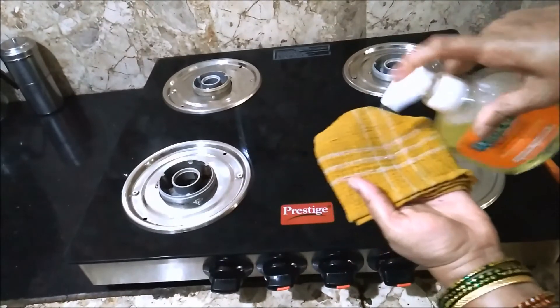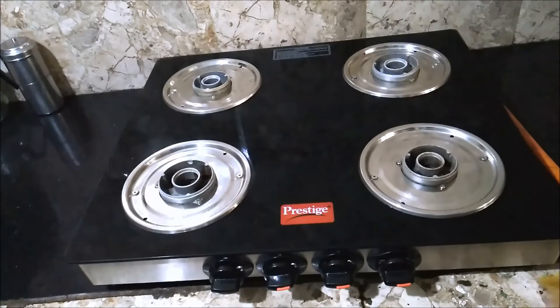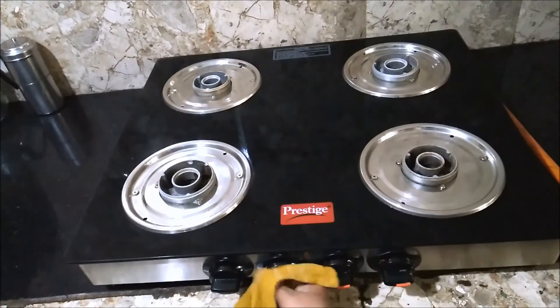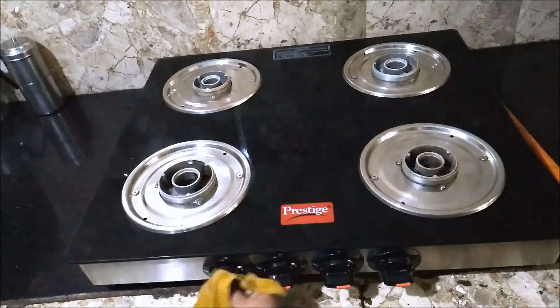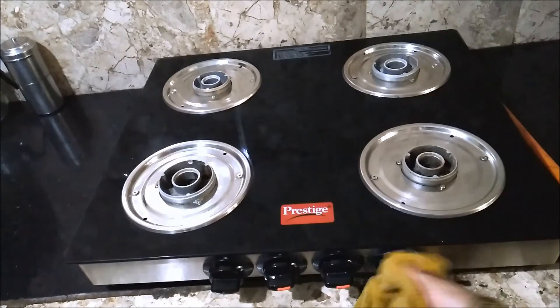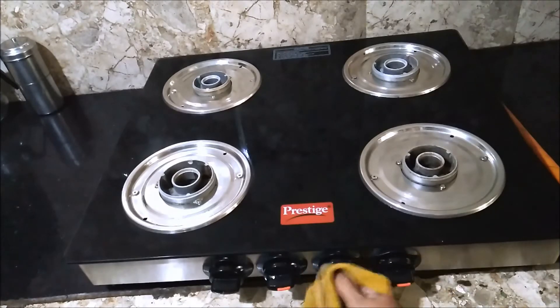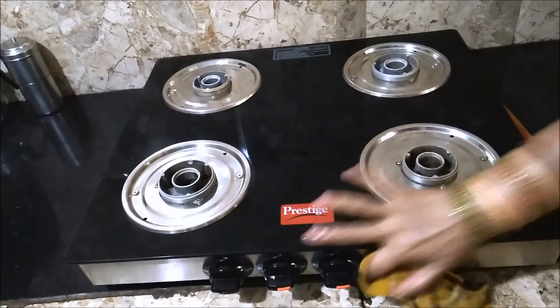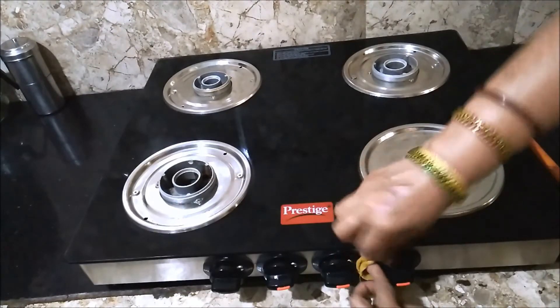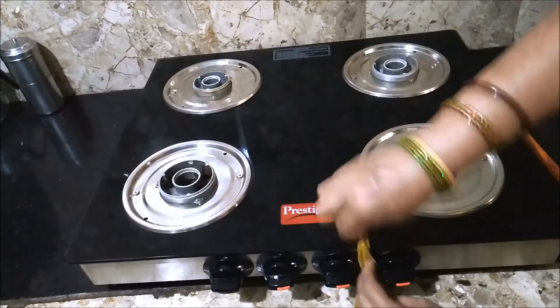Next comes cleaning of the knobs. Sprinkle some DIY cleaner on a damp cloth and wipe the knobs. These knobs tend to become greasy at times — in that case, a vinegar and baking soda mixture can be applied and cleaned after a few minutes. But for not-so-greasy knobs, the DIY cleaner is enough. Make sure to clean in between the knobs as well.